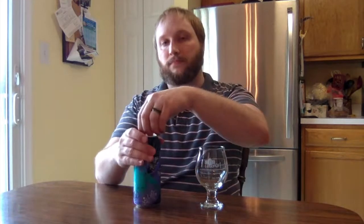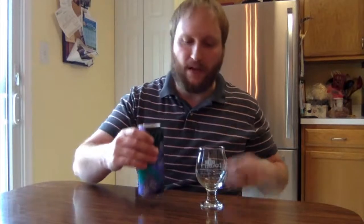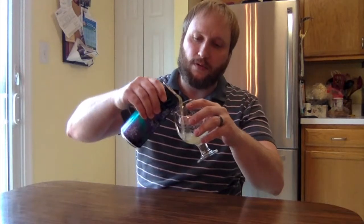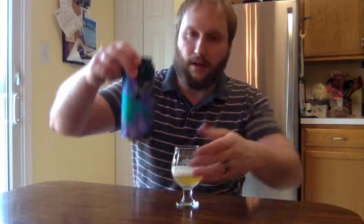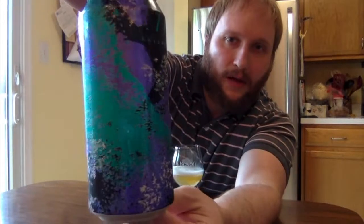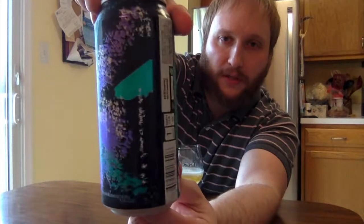Love the 16-ounce cans — I'm a huge fan of that format. I think every beer should be in a 16-ounce can, pretty much. 22 ounces, I don't like that. 12 ounces, it's not enough. So 16-ounce is where it's at. As per the norm with anything Stillwater, it's got a really nice package to it.